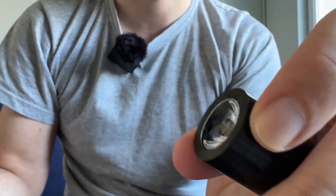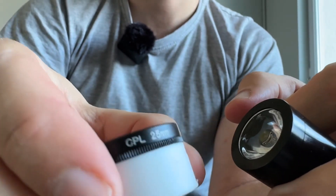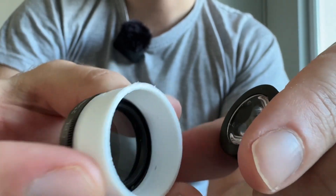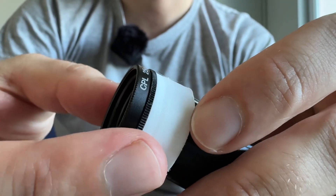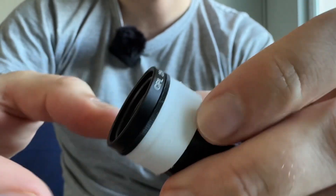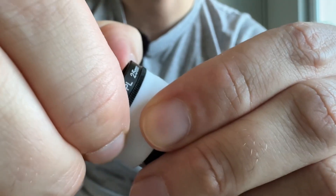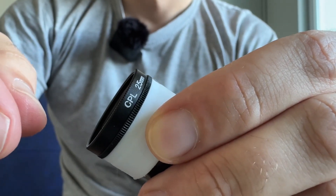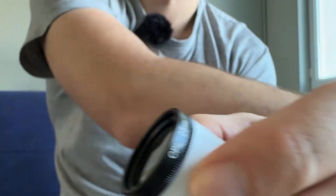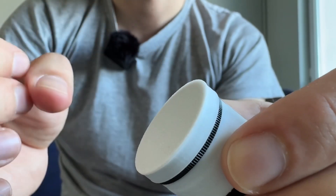And we need to add a polarized filter. I bought it for 25 millimeters. On the 3D printer I created this part — it's simple. Here the CPL filter rotates and makes a thread by itself.